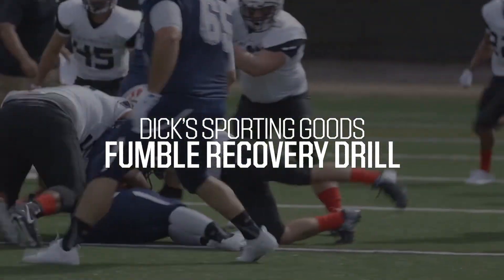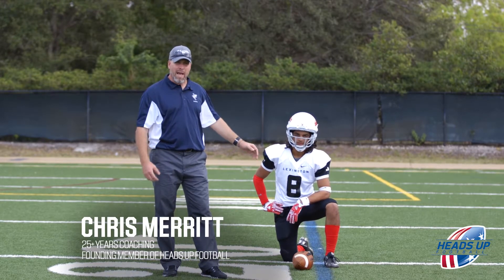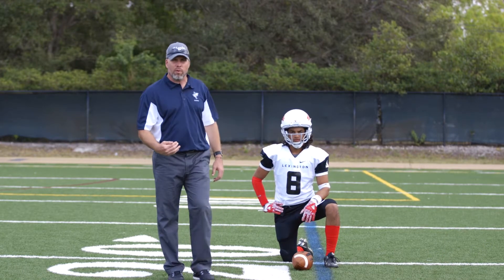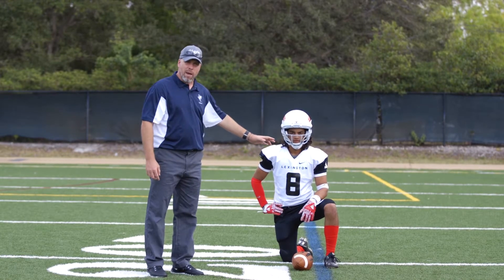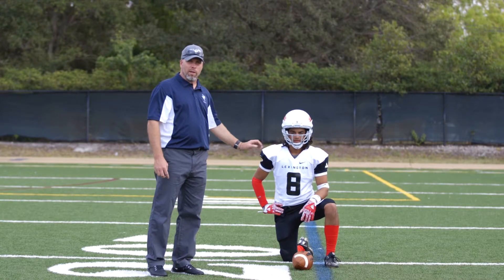In the sport of football, fumbles are going to take place and what we're going to cover today is the technique of recovering a fumble. There's an actual technique to it where we can maximize the chances of us recovering the football as well as protecting it. Because in the sport of football, we get underneath the pile and all kinds of things happen. So we want to cover exactly how we want our kids to recover the football.